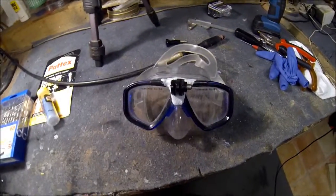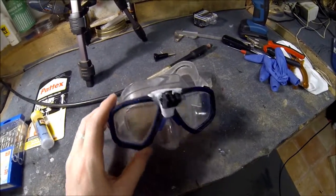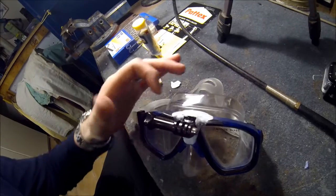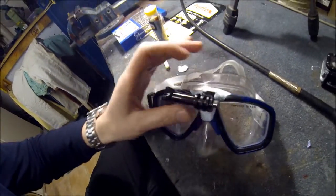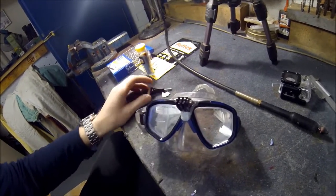Now I let it harden over the night and then you can see the result with the camera tomorrow. 24 hours later it's dry like plastic, and now we can easily attach our case.